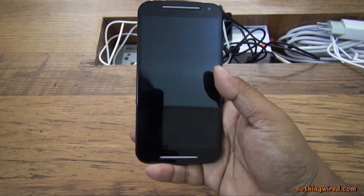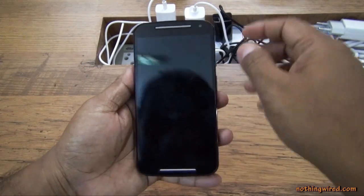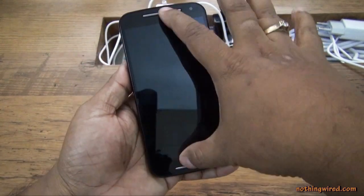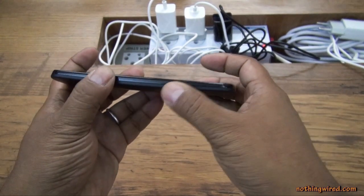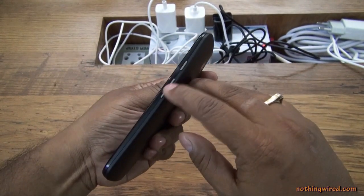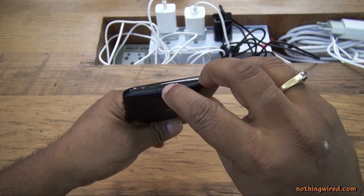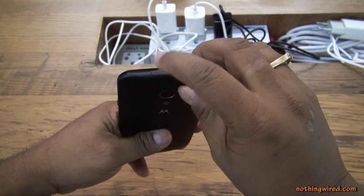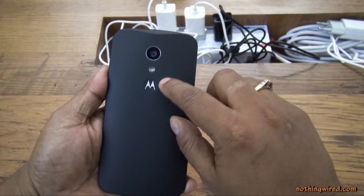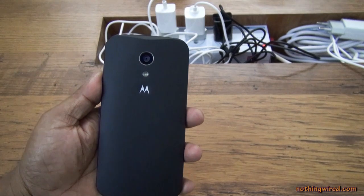I'll show you the screen in a bit. On the front you can see the front camera and the dual speakers. On the side, below, you have the micro USB 2.0 port, the volume rocker, the power button, the 3.5mm jack, and a secondary noise-cancelling mic.